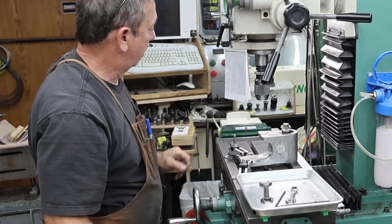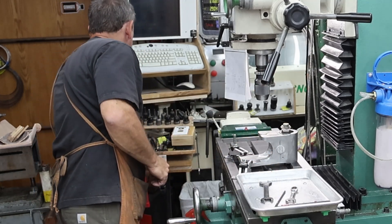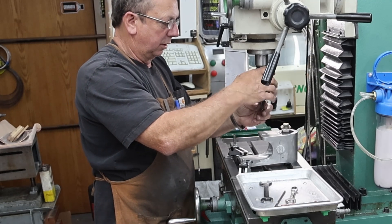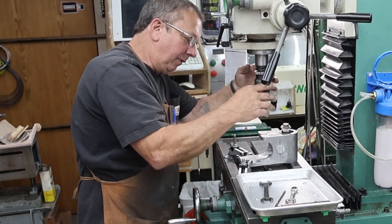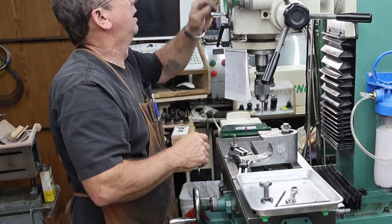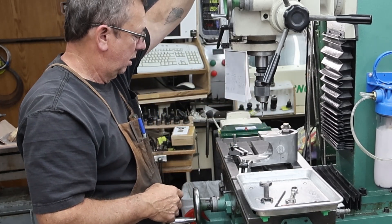We'll poke a small hole. All we're really aiming for is to come out with the boss centered on the other side. Here we go — going to fasten it in.